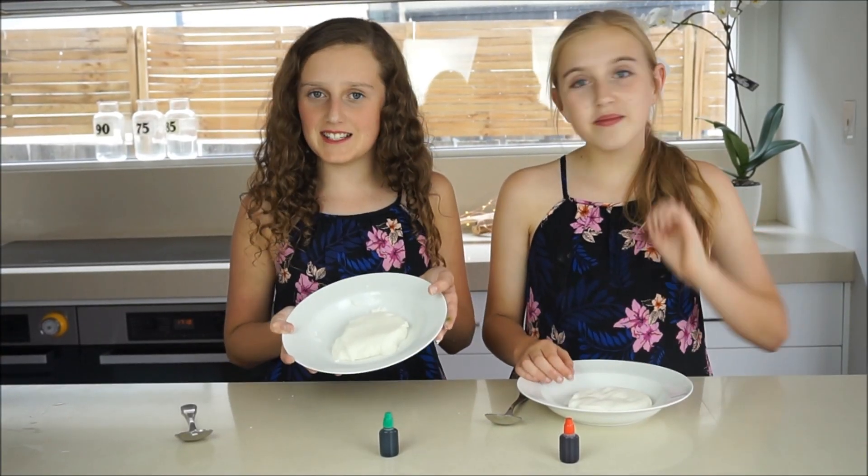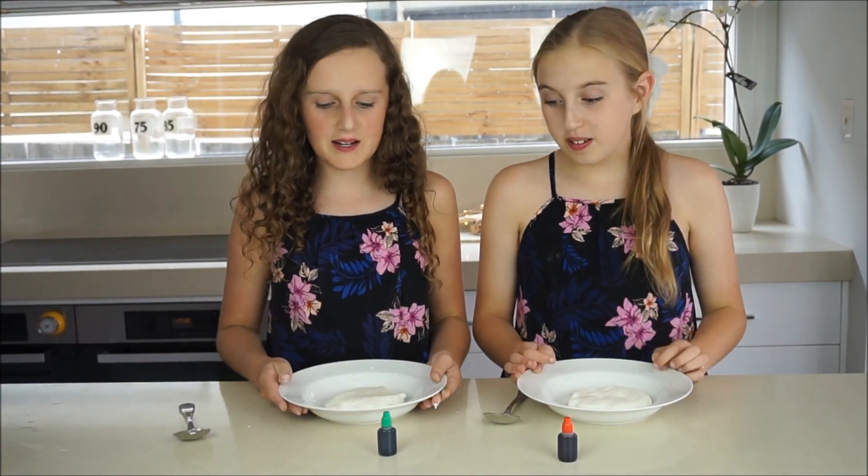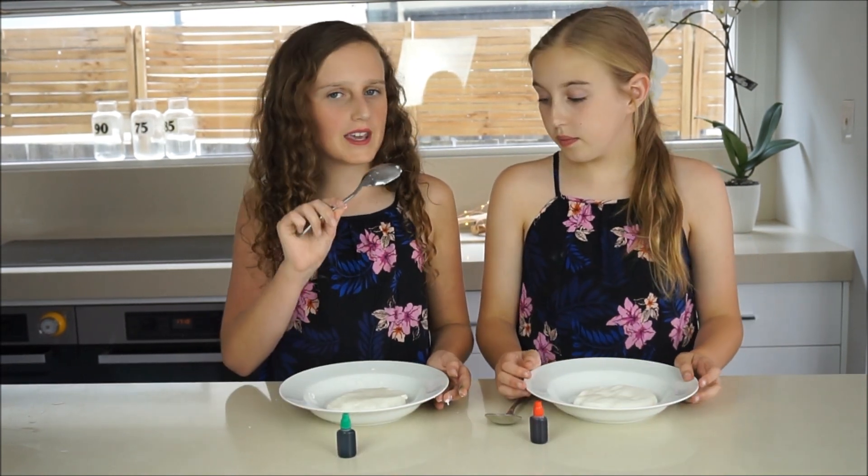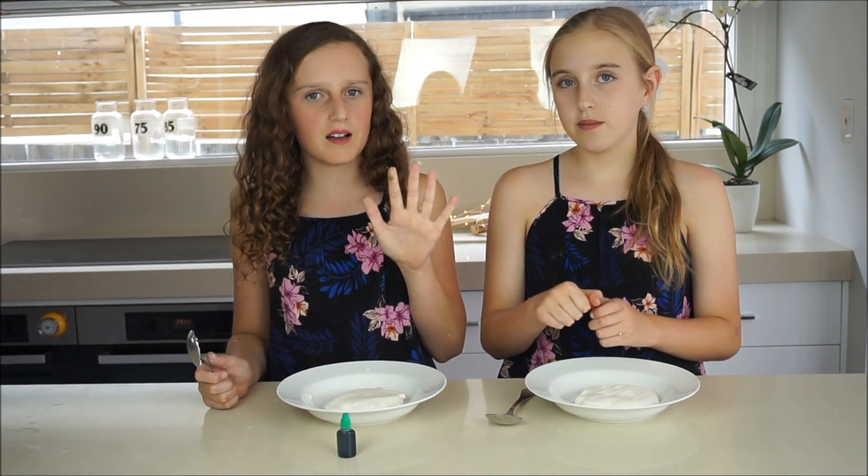Once you've got the consistency that you would like, you just need to put in your food coloring. Remember it will stain your hands, so we're just folding it in with a spoon — but you could also wear gloves.